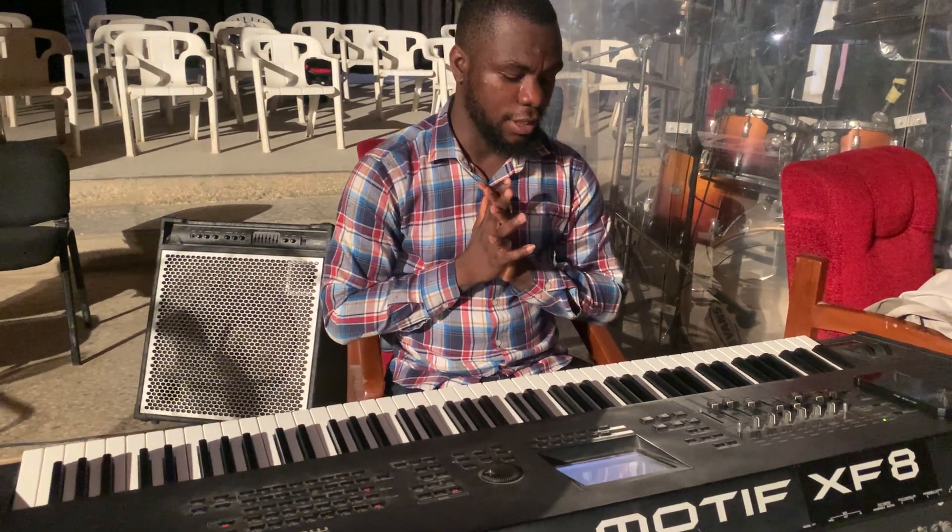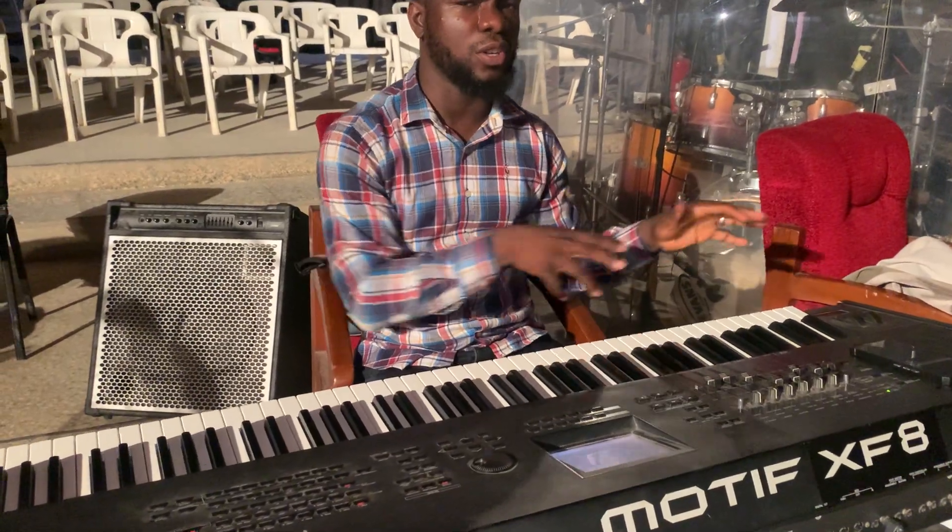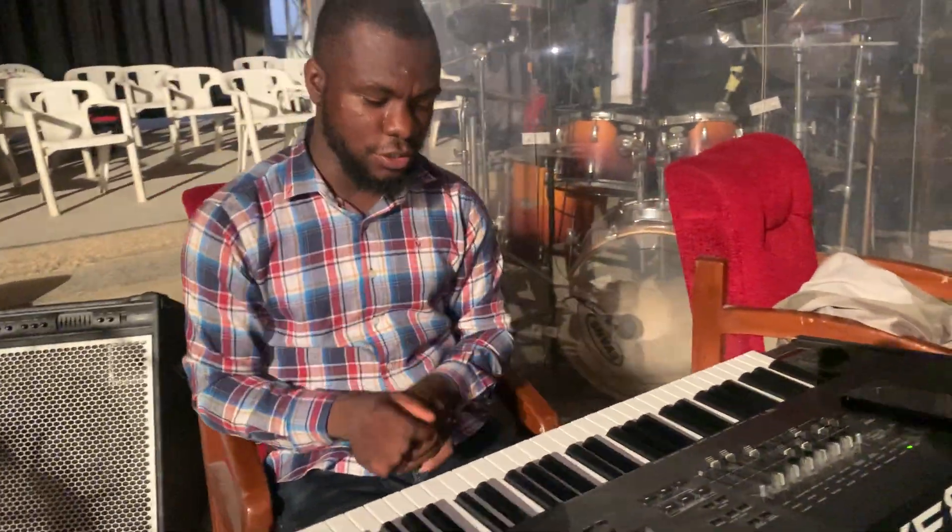I want to show you a quick, very nice chord progression in the key of C major — simple but nice chords. Let's get to the keys and see what we have here so we don't waste time. God bless you in Jesus' name.